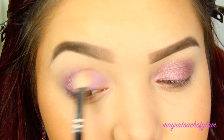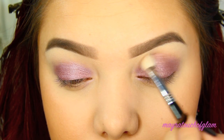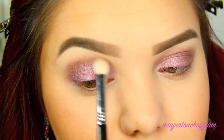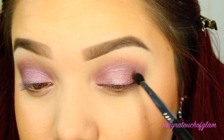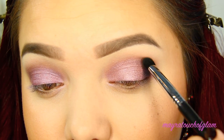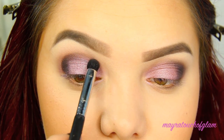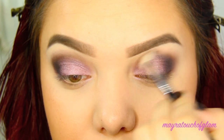Then I'm gonna go in with a transition color — I'm taking the color Nooner and just popping that right on the crease, blending everything out. To deepen up the crease I'm taking the color Black Heart, going in on the outer V of my eye and then working my way up. Now I'm going in with another brush, taking Nooner again and applying that on the crease, blending it all out.